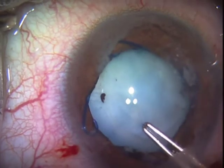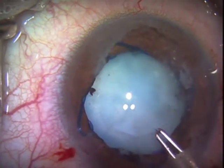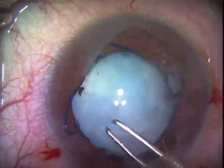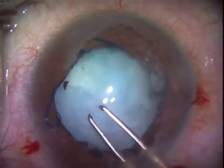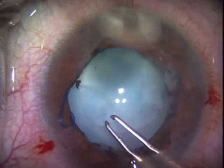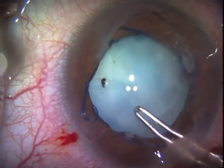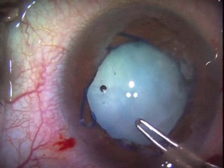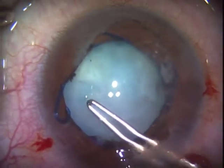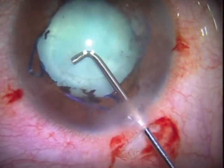A little later on we're going to use the capsule scissors or retinal scissors to cut. Many times these fibrotic anterior capsules have ridges of fibrosis that you can cut through and then carry on with tearing, but this one appears to require a lot of cutting. I have to be careful not to pull too hard and stress the zonules.